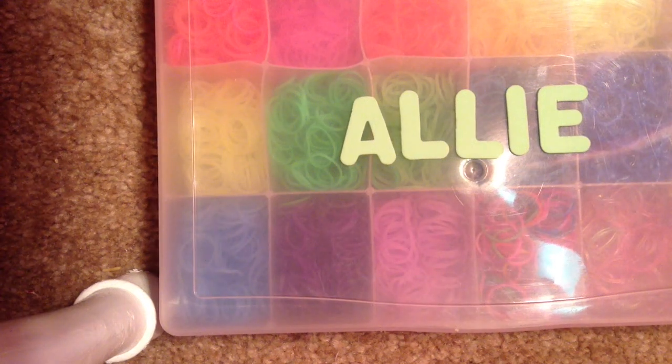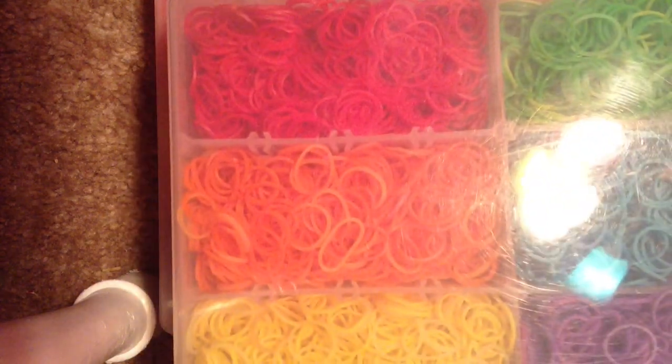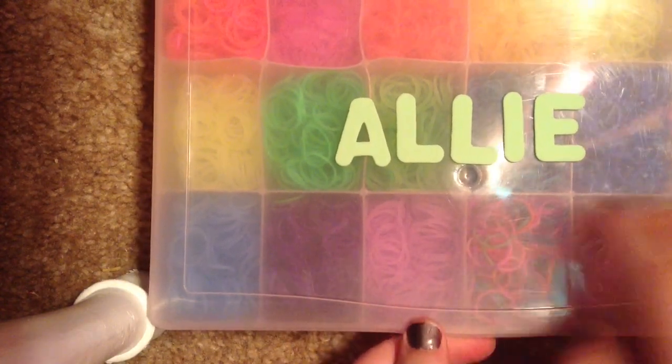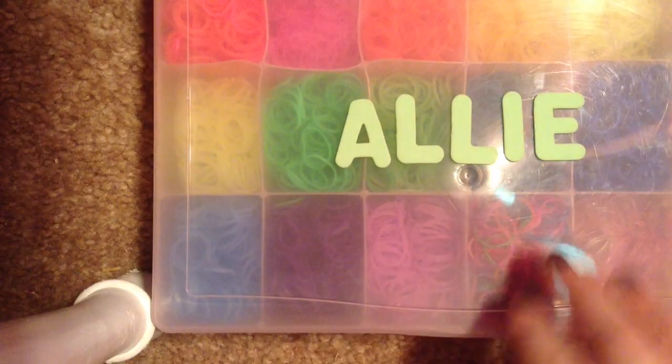Hey guys, so recently I made an updated how I organized my rainbow loom box, and that's this one. But I promised I would show my second box, so here it is. It's much smaller — I use this one for travel.